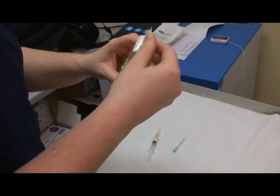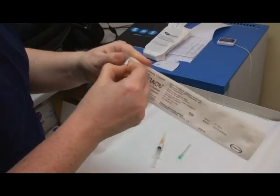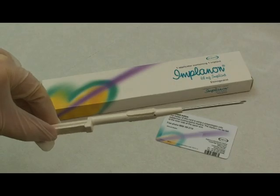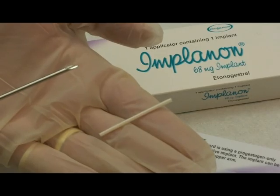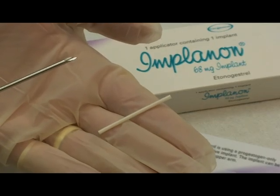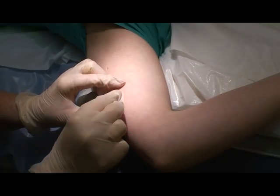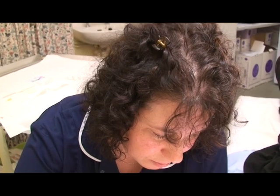Implanon is a contraceptive implant that is inserted by trained professionals. This is the introducer which holds the implant, a semi-rigid plastic rod 4cm by 2mm. It is placed in the inner side of the upper arm.